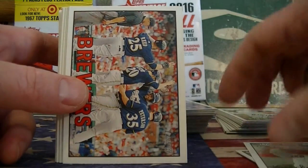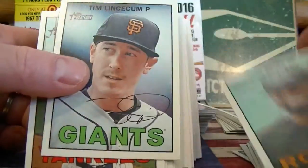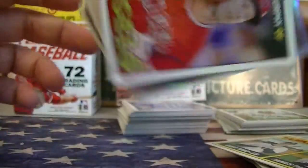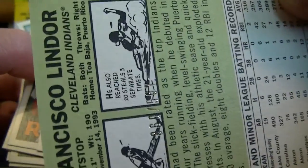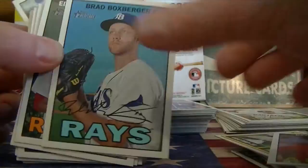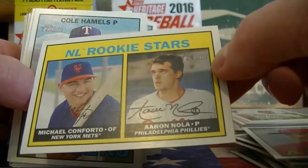Only 15 of them though. This is a Refractor Chrome card, numbered 567 — Lindor, very nice. Good hit there. That's three numbered cards now — one numbered card in each box and the pack. Rookie Stars — Correa and Enola. Nice, that's a good one.